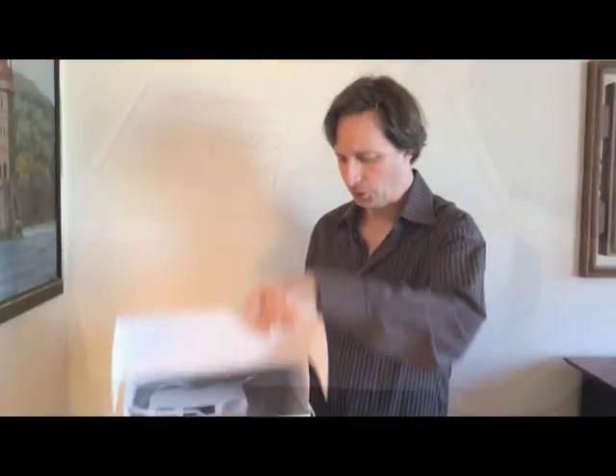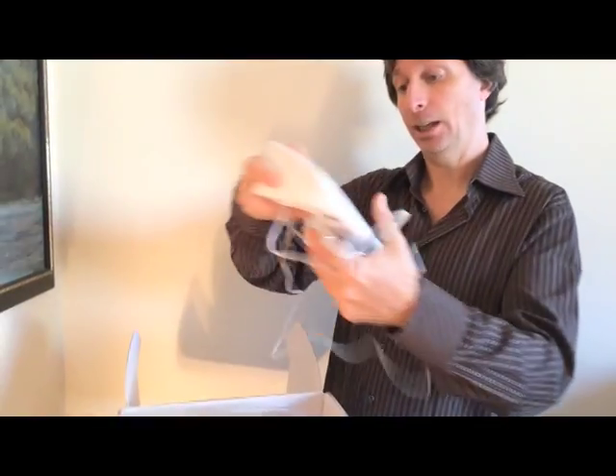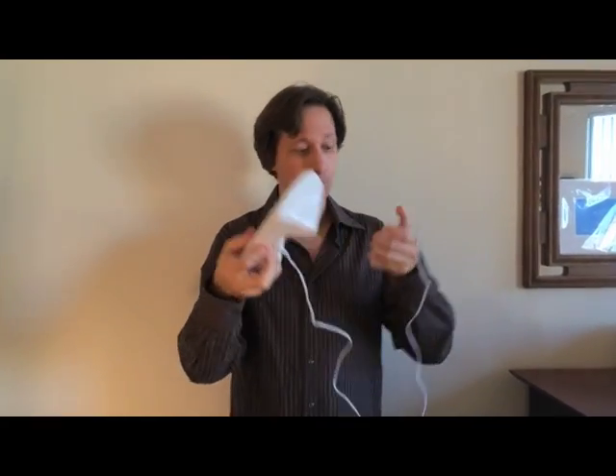Right out of the box, we see not a lot of stuff in here, which is good. We have the base unit right here. We're just going to take it out of the box and plug it in. As you see, there's no phone jack or anything — it just comes with a plug. There's an on-off switch, plug it in, and you're ready to go.